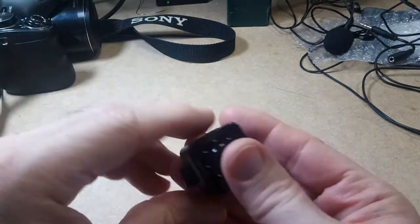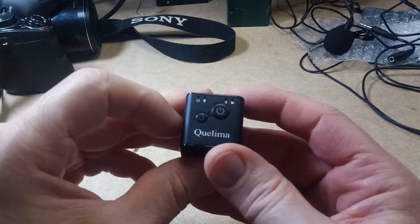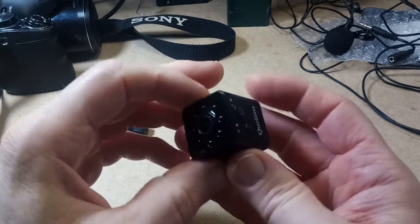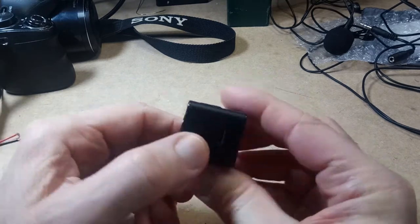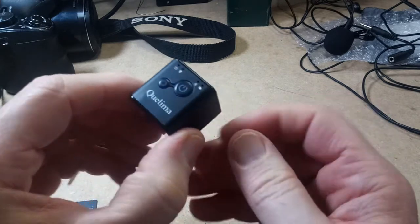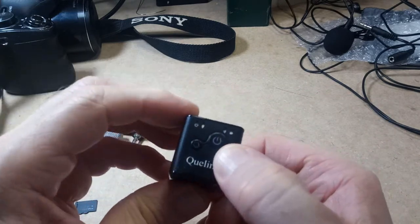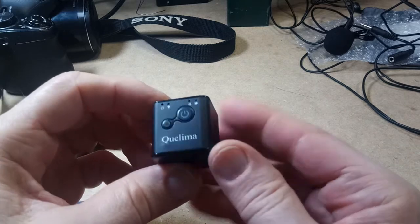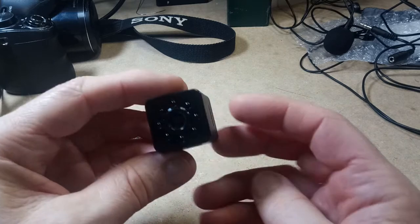And I have this little camera here — this is the Qualima SQ13. It's a mini sports cam. It has night vision, you can use it as a webcam. It supposedly does 1080p, but I'm not 100% sure. It has Wi-Fi, and you can take pictures with it as well as video.